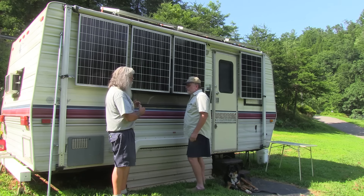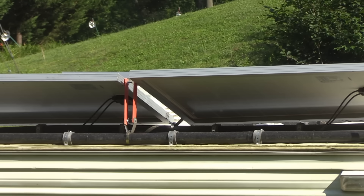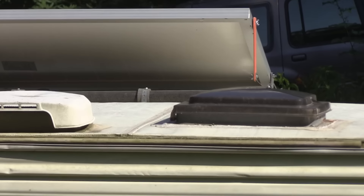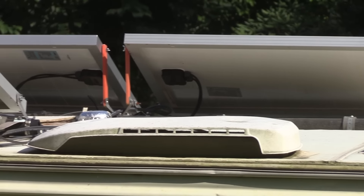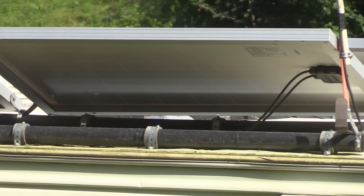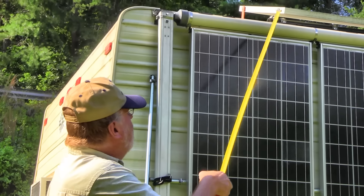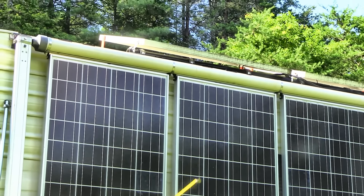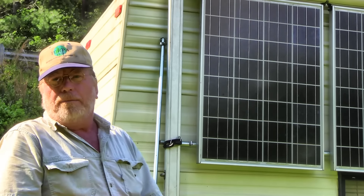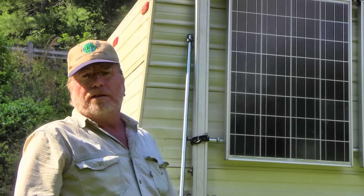He shows how the roof panels are mounted using an inch-and-a-half piece of ABS black pipe — though he'd now recommend gray conduit pipe since it doesn't get brittle in the sun. A bracket is screwed into each rib every 16 inches on center. The panels are attached using brackets made from mobile home tie-down straps, cut with tin snips, drilled, and bent into shape.